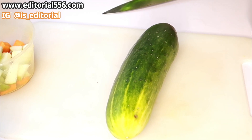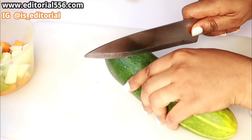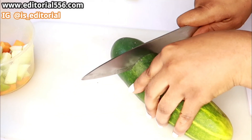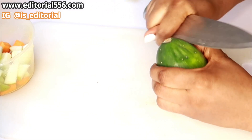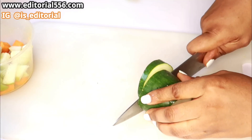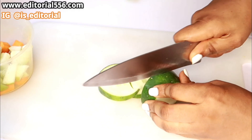We are equally going to be using cucumber. Cucumber is a great ingredient when it comes to looking young from the inside.